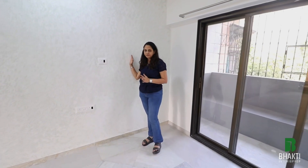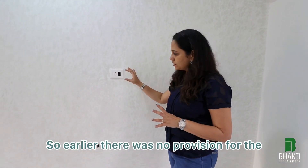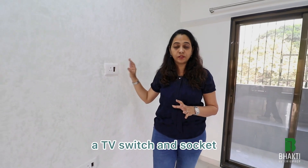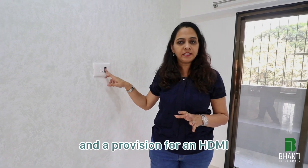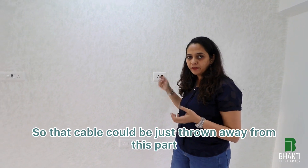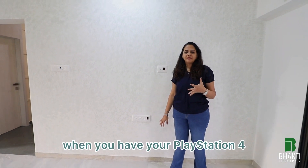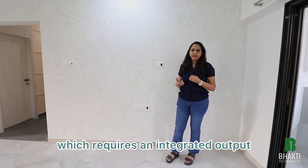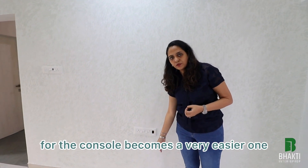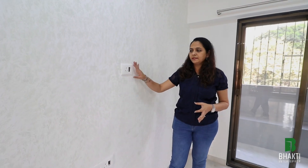The entire electrical work on this wall is new. Earlier there was no provision for TV assets here, so I have gone for an exclusive provision for a TV switch and socket. There is also a provision for an HDMI cable in case of requirements, so that cable can be routed from the bottom. This makes connectivity from the TV to a console — like a PlayStation or other gadgets — much easier. This switchboard takes care of all the TV unit requirements.